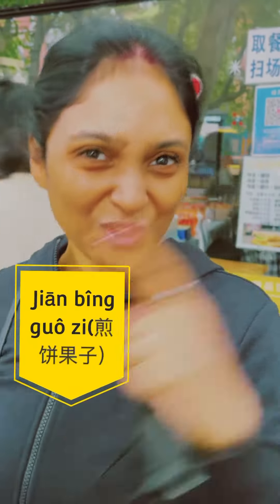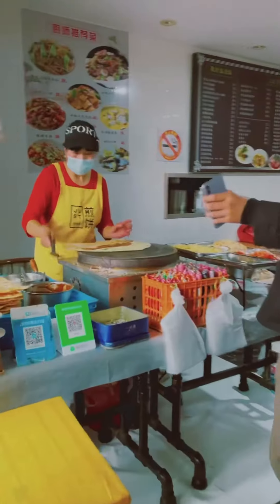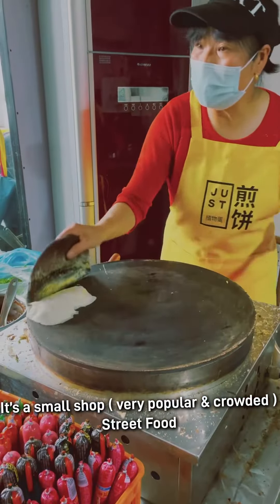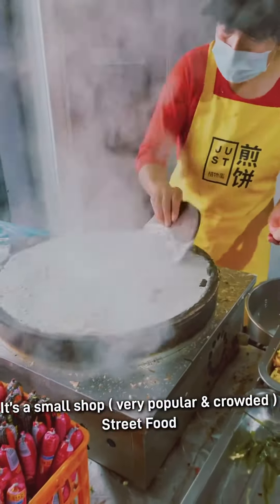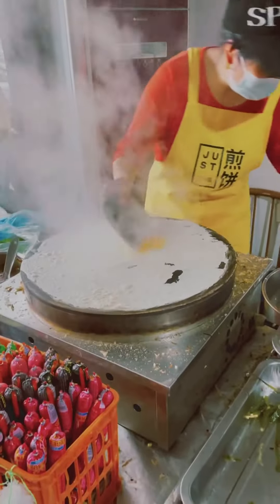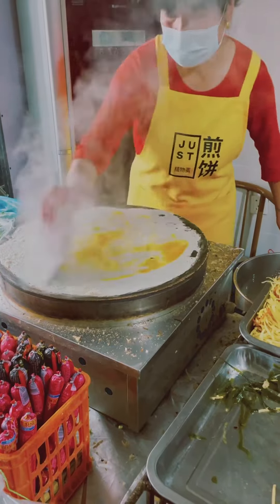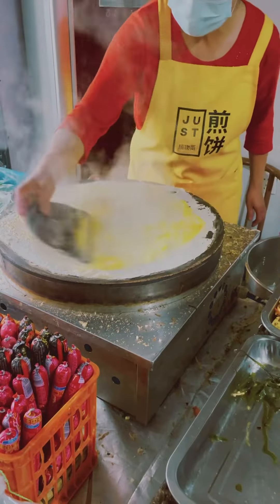So here is the shop — as you can see, she is making this one. This is like Chinese dosa. Here is what it looks like — let's go eat it!